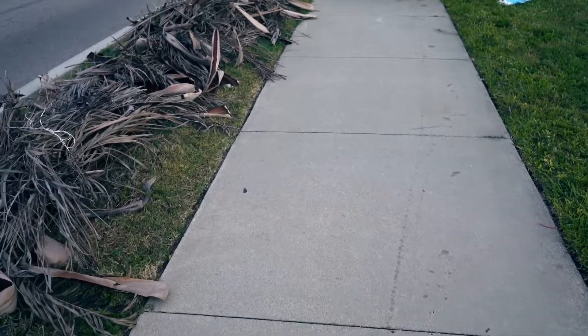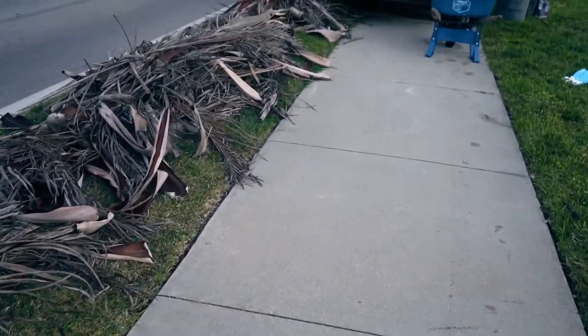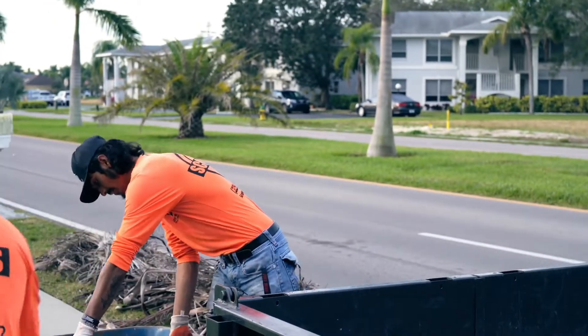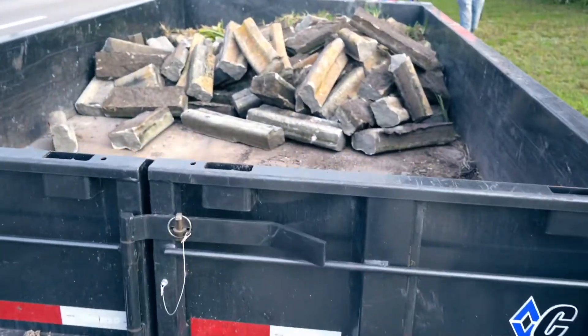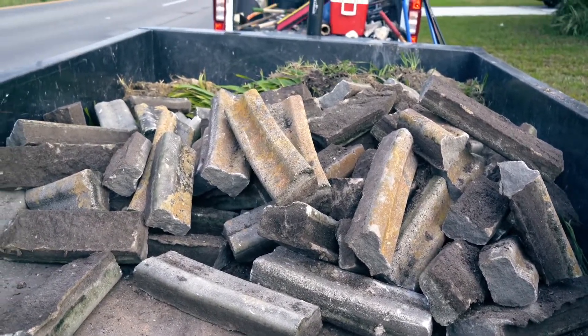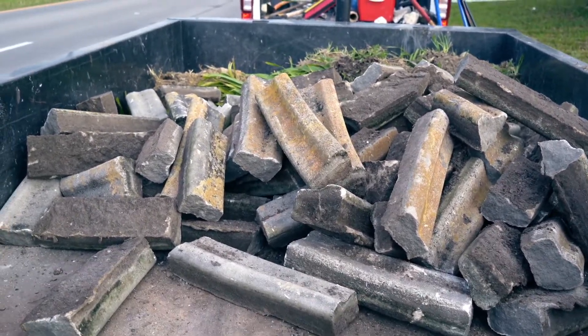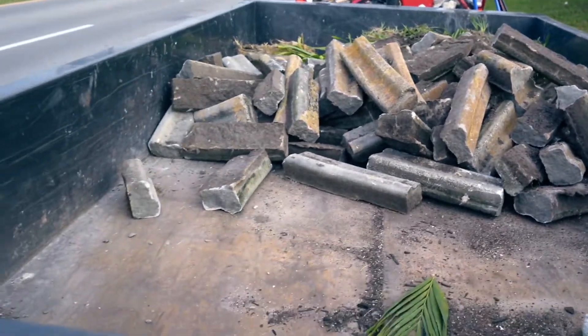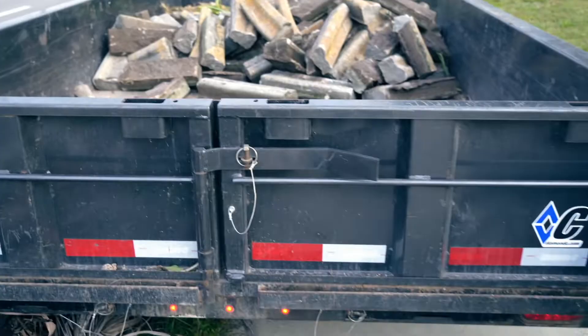You'll see some people leave debris on the side of the road — our team doesn't leave any of that. When we come and do a big tear out, all this stuff comes with us. We're immediately separating these materials: concrete goes there, green plant goes there. This all goes to different disposal sites. Rock goes in back so we can get things out effectively and you don't have to worry about anything.